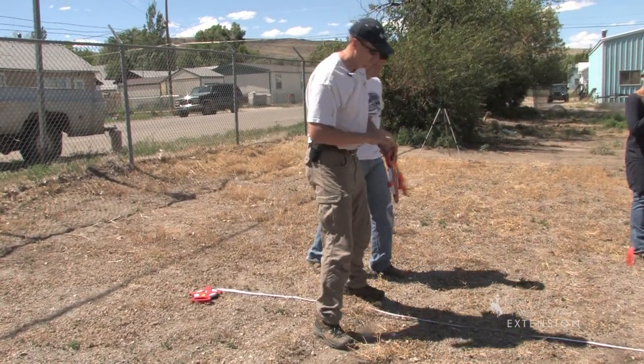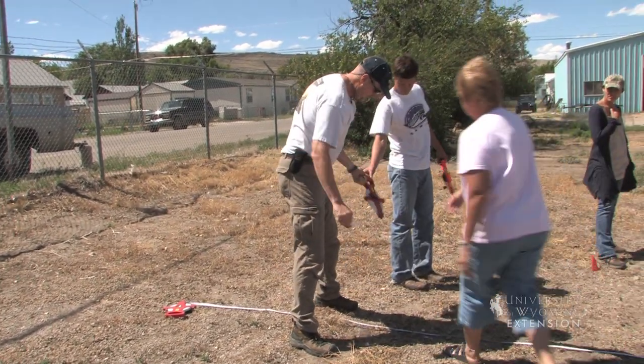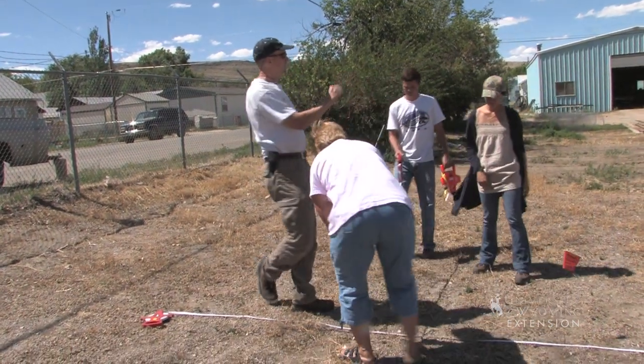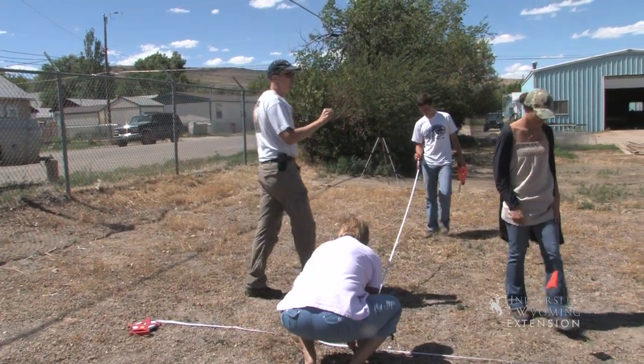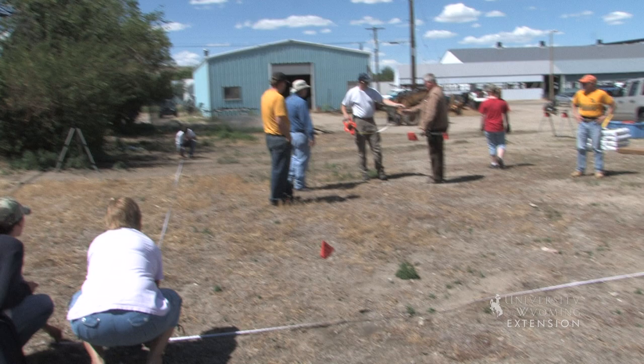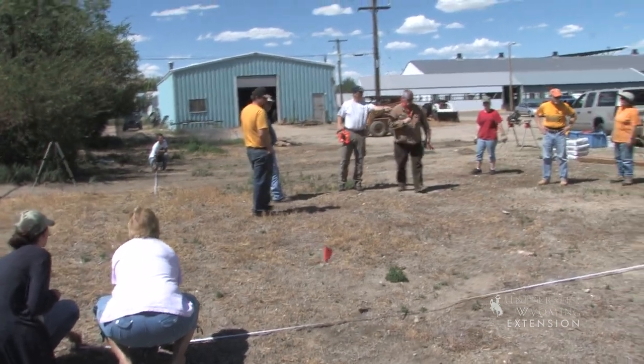I need someone here holding this at 20 feet. We're actually squaring the structure, getting all four of the corner posts in place. If somebody will grab this one and hold it right on the corner there.